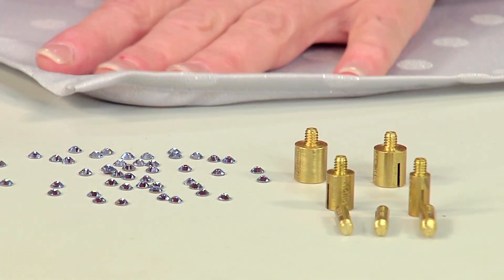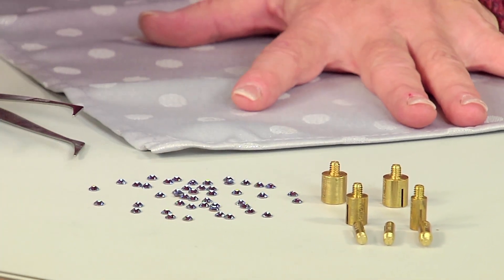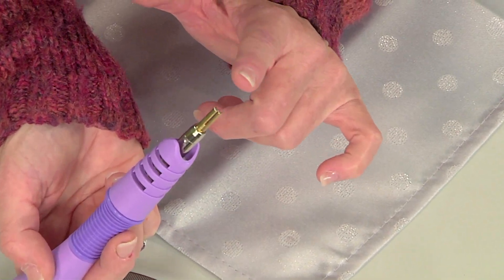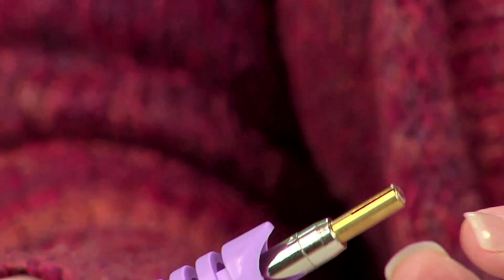I've got my fabric here. We're just going to pick up a crystal lightly. What I love is you can actually see the glue on the back of your crystal kind of bubble up — that only takes like 10 to 15 seconds. It really doesn't take that long.